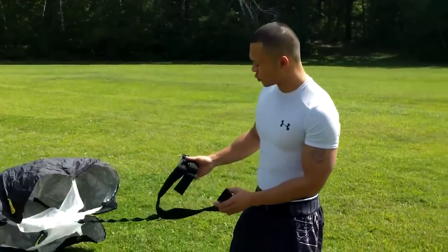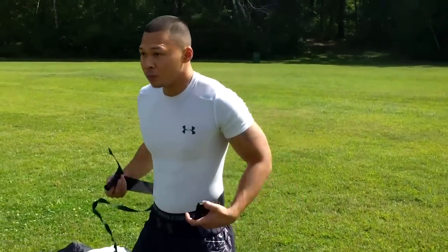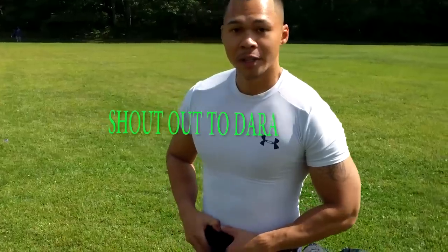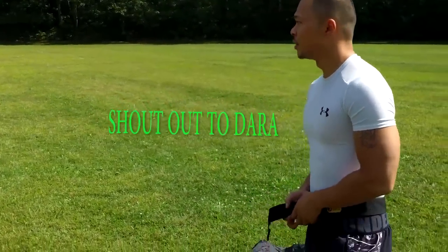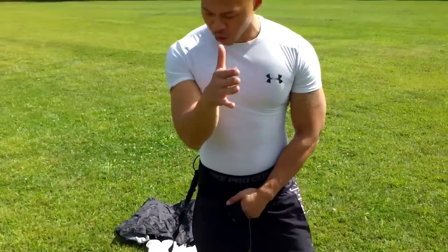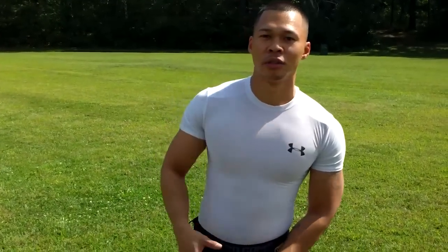Today I'm going to show you guys some SAQ drills about the parachute and the benefits of the parachute — there's a lot of benefits. Number one, it helps you with sprint mechanics with your upper body. Your arms got to run straight up, just like this — arms in front of you, elbows bent 90 degrees, just like a jet when it flies straight, everything pointed just like a nose.